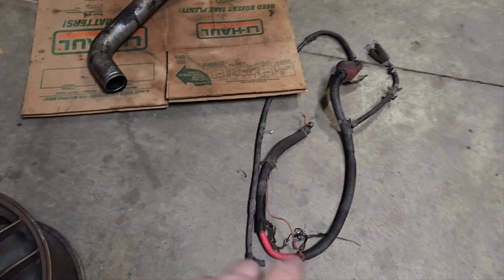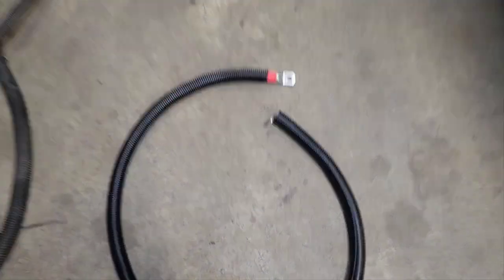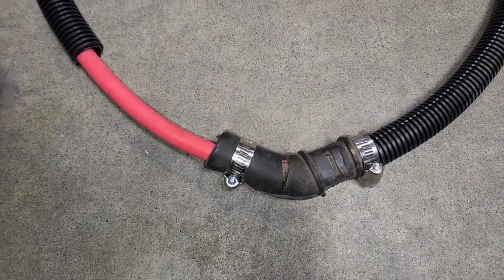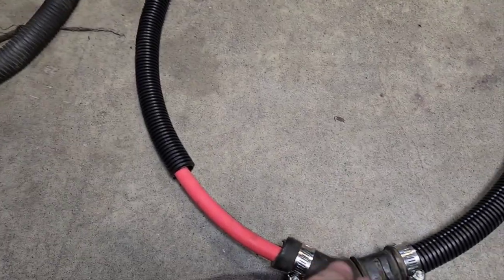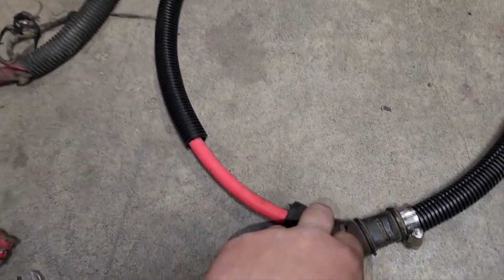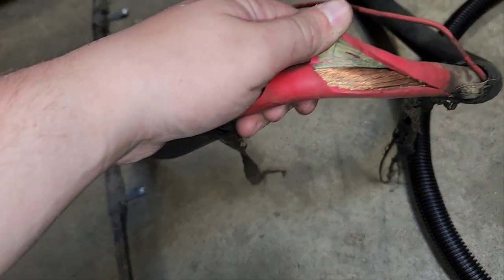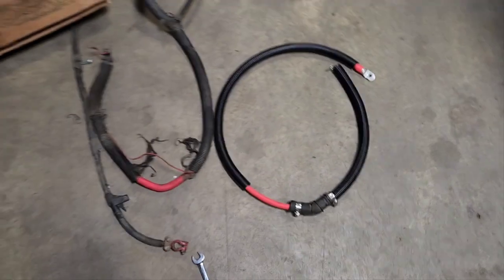Here's the old positive cable. One thing I did with the new cable — the XDP kit didn't come with the molded rubber around the cable and I wanted to reuse the hanger bracket. So I just ran my knife down it, cut the rubber off, put a couple hose clamps on it, left it over a week. That'll keep things from chafing and lets me reuse the bracket so the cable isn't dangling and rubbing around. The old cable is going straight to the scrap yard — it's copper, and copper's worth money.